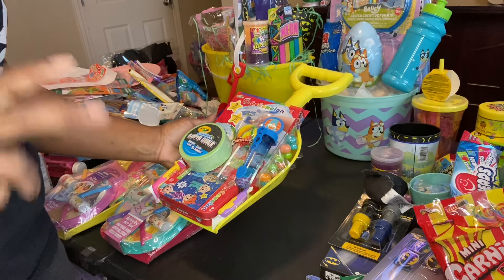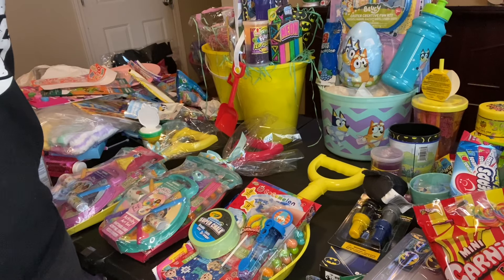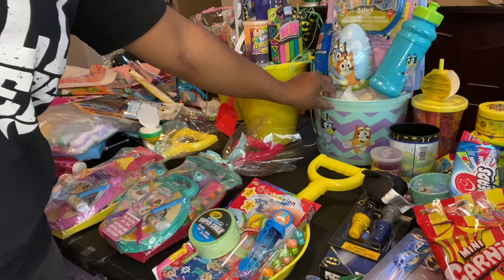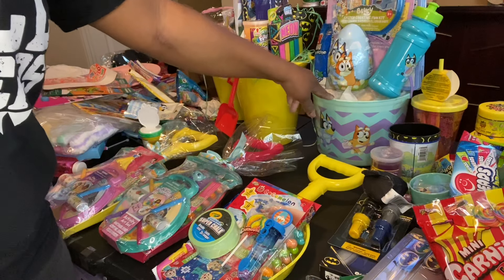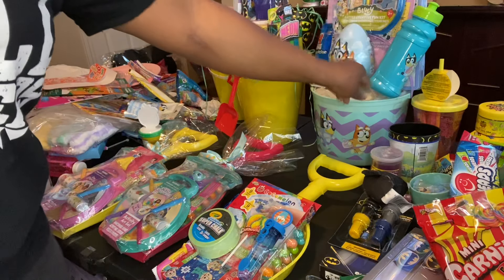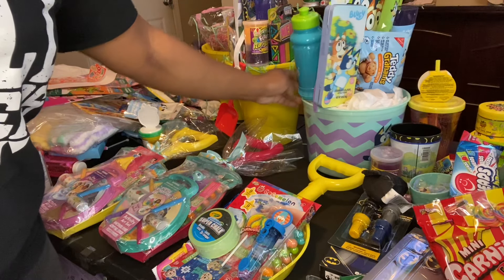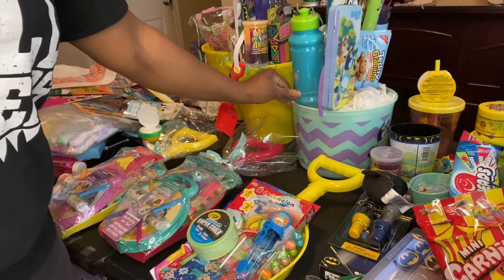I just wanted to show y'all that, and I have some right here that I'm working on. I have the Batman Justice League and I have Bluey. I'm going to have to take some of that Bluey stuff out of there. I got this bucket — I think I showed y'all this from Dollar General and it's three dollars, but it's flimsy. I just put this stuff in there and it's leaning. I got to redo it — it's top heavy. So I got to rethink what all I'm going to put in that basket.